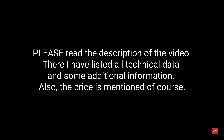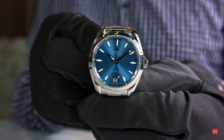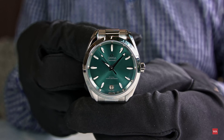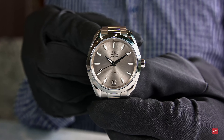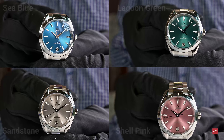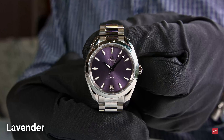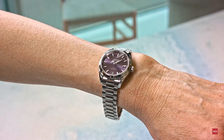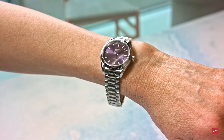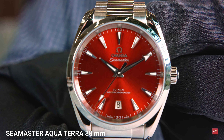Don't forget to subscribe and hit the bell to get our latest notifications. In the new collection it's all about colors, and the colors do a transition from aqua to terra, from water to land. The dials available in the 34 millimeter edition of the Seamaster Aqua Terra are Sea Blue, Lagoon Green,